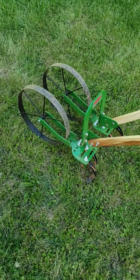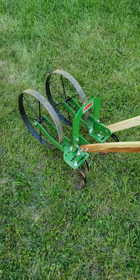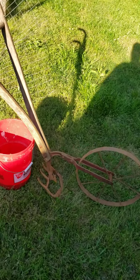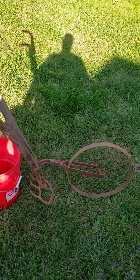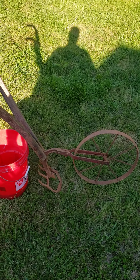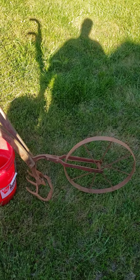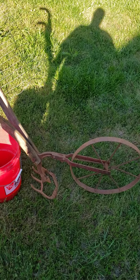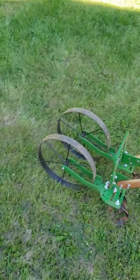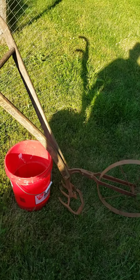Everything will hook right up on this thing — swap it out and go with a different implement. Am I going to retire the old one? No, I'm not. I'm still going to use it regularly because it's still good to get into tight areas. I can make furrows with it, put an attachment on it and leave it on there for one certain task, and have this new one to do all kinds of other stuff with.